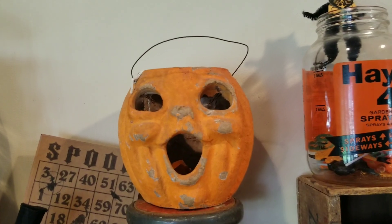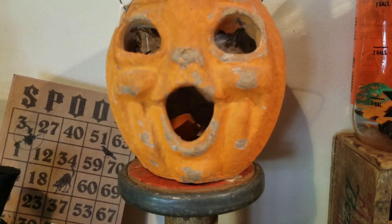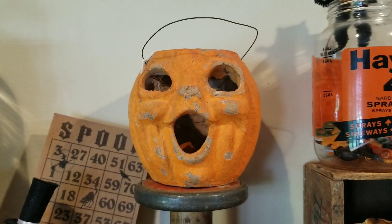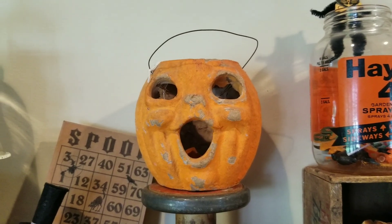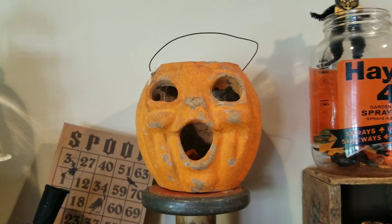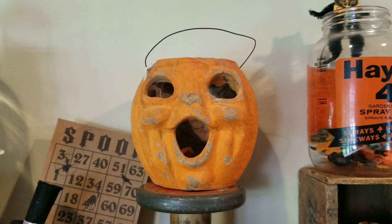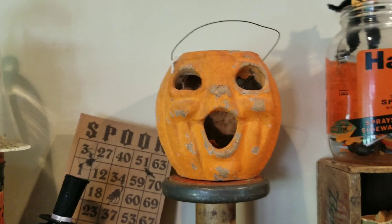This is one of those papier-mâché pumpkins, and it actually has this little light insert down in there. I bought this for $45, right before the pandemic — it was the very first weekend of March 2020, right before everything shut down. I was so glad to find that and get it. I love it.